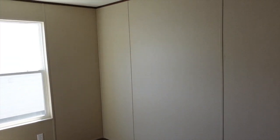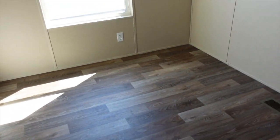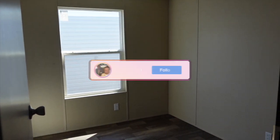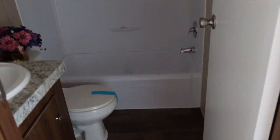I'm excited to start sharing these videos. Guest bedroom number two is right here — nice size bedroom. Got a standard closet right there.